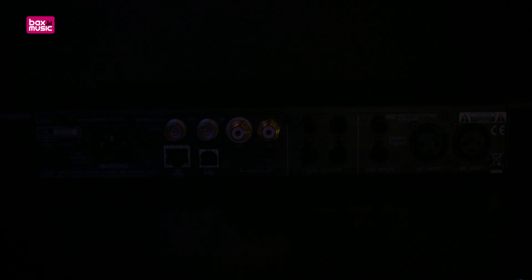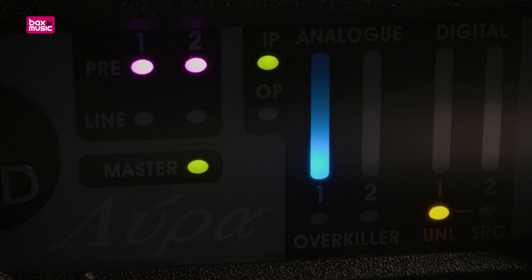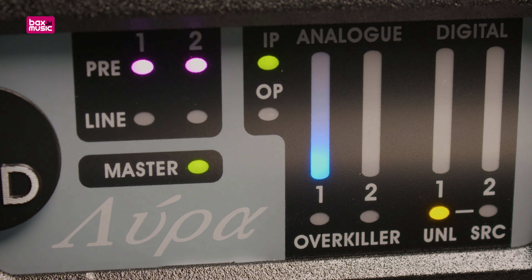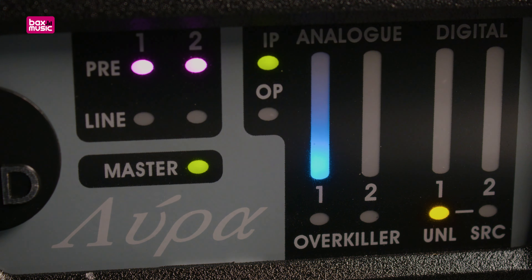Just like with the Orpheus, the inputs on the Lyra interfaces have been fitted with an overkiller circuit. This is a very clever name, because killing overs is exactly what this soft clip limiter does. Those of you who started their careers on analog tape will feel right at home with the Lyra 2. Thanks to the overkiller circuit, you can safely push your signal into the red — the circuit will round off the transients, and you'll get some nice saturation in return.